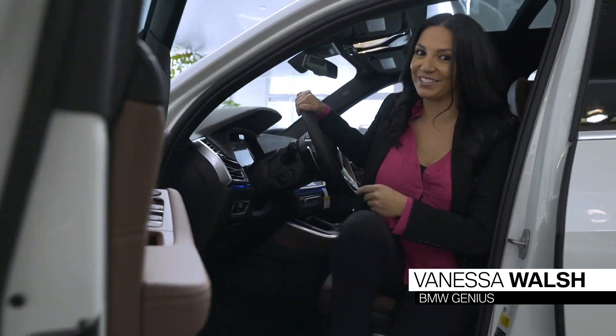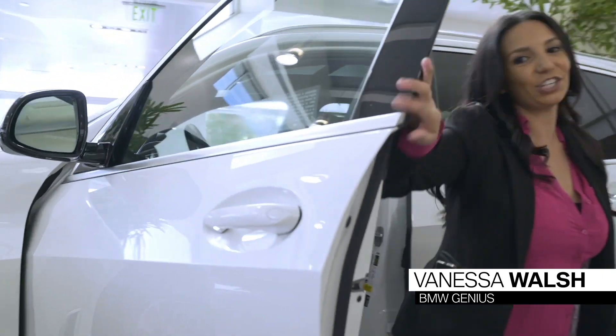There's a lot more to this car, so please come in and check us out at the dealership.